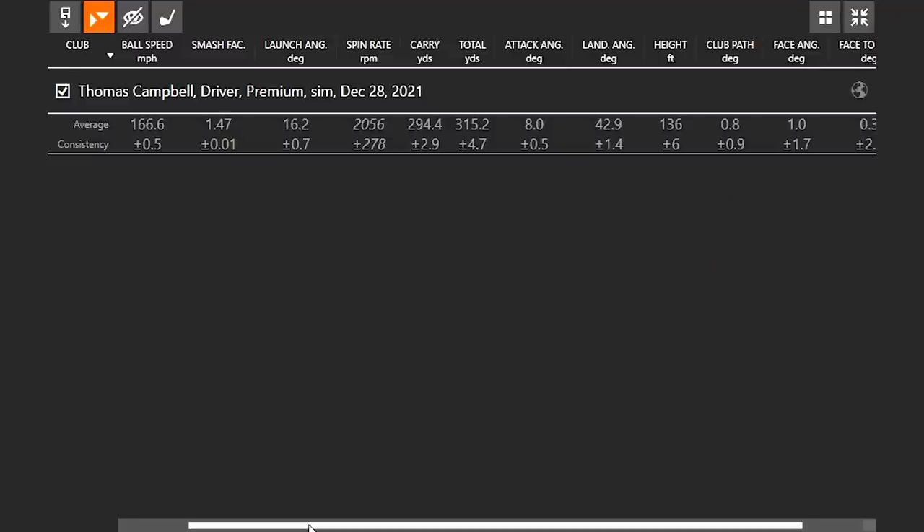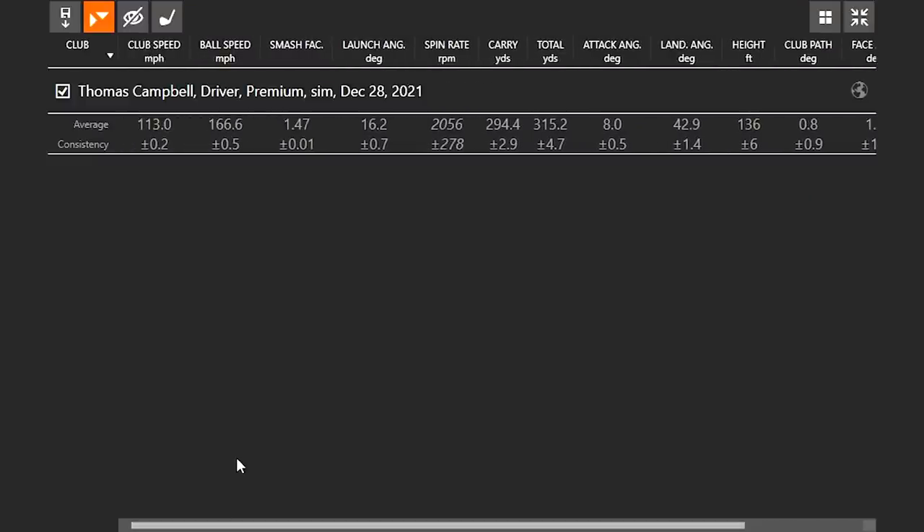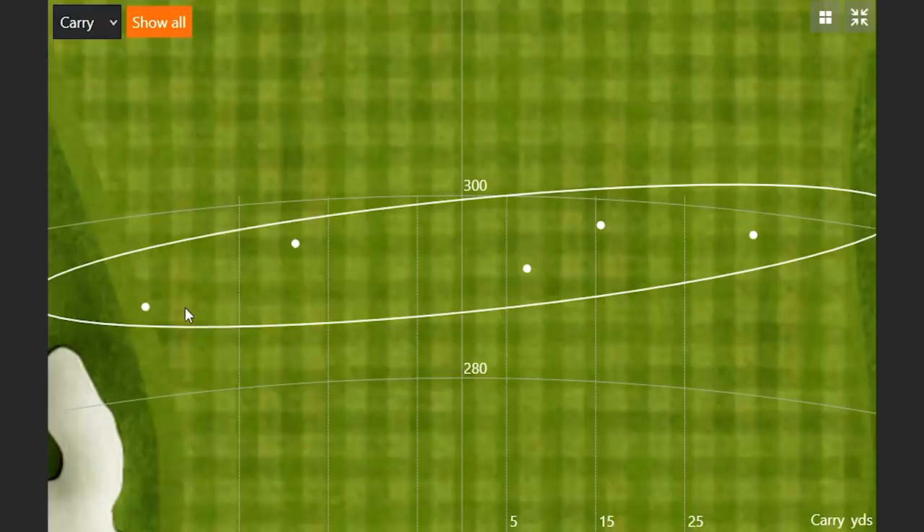Numbers-wise, the SIM still performs well. TaylorMade drivers stand the test of time pretty well — 166.6 ball speed, spin just over 2,000, carry almost 295, total 315. Dispersion-wise, distance is consistent. One shot leaked left and one had the face a little open, but otherwise right around the middle. The left and right misses are more human error from leaving the face open or closed, but the carry distance was very consistent and not lopsided.